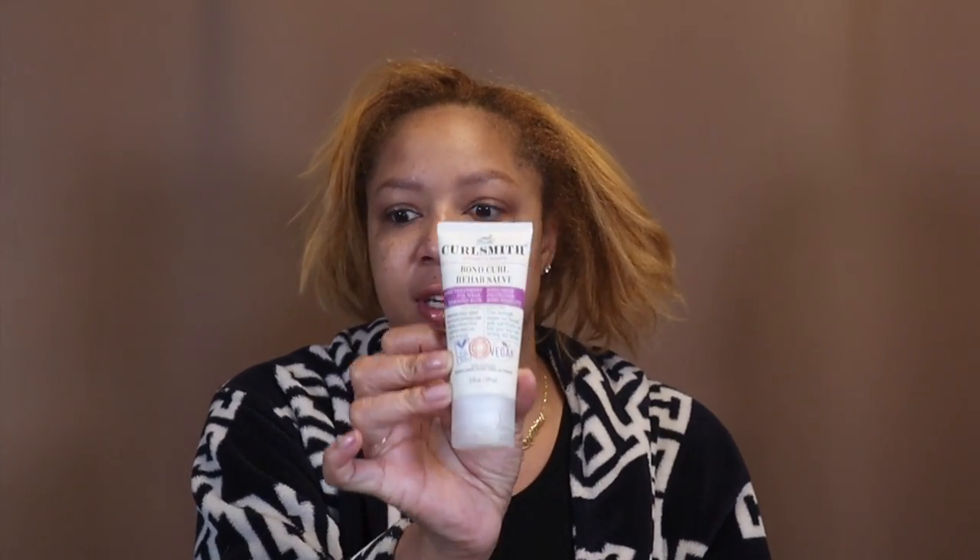Hey guys, it's Chrissy K and I'm back with another video. I straighten my hair like twice a year — I recently just straightened my hair, and because I did, I want to make sure there's no heat damage. So I'm using the Curlsmith Bond Rehab Salve. This right here is the bomb — I love it, love it, love it. I'm gonna put that in my hair.